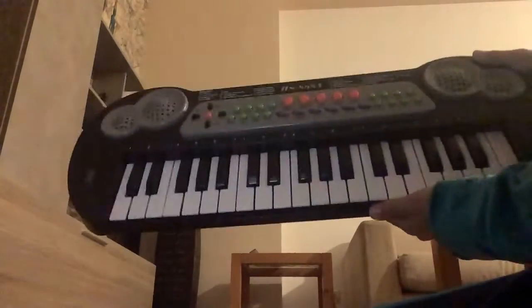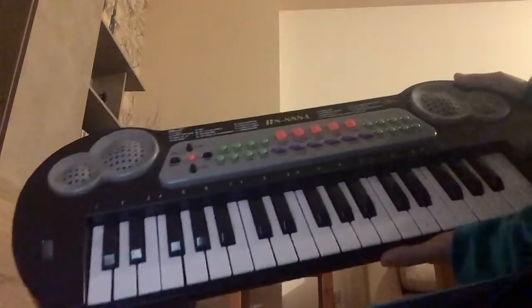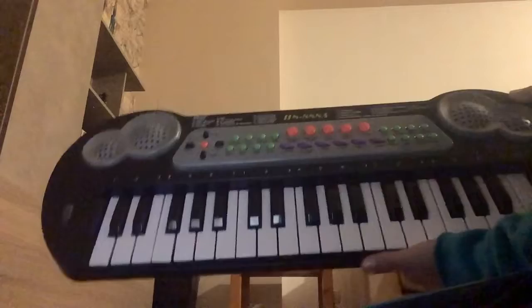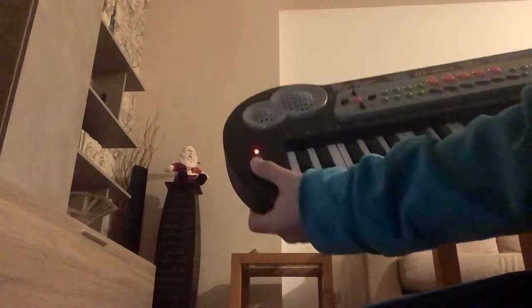Welcome back to the piano lesson. Today I'm going to show you how to do the ABCs on the piano. First I'm gonna turn this on — let's just start, follow my steps.